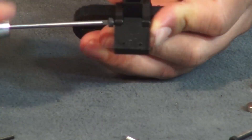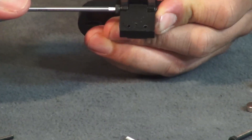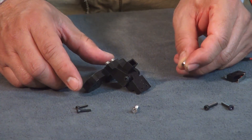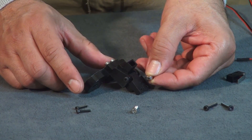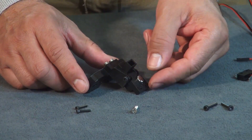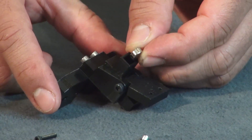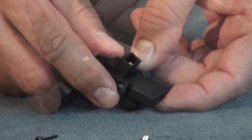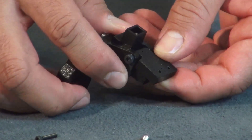Now we want to install the magnet into the hole. First, check the polarity: on the back end of the bottom plate, whichever side sticks is the side you want facing towards the panel side.